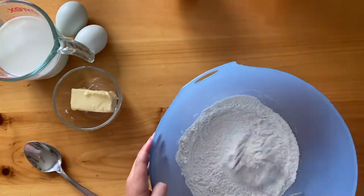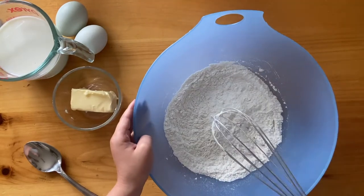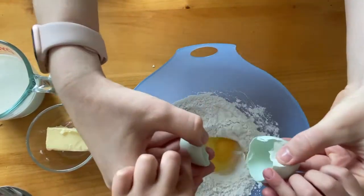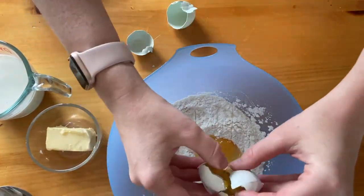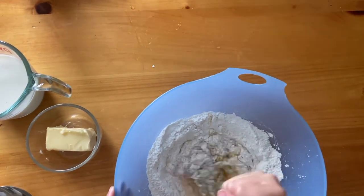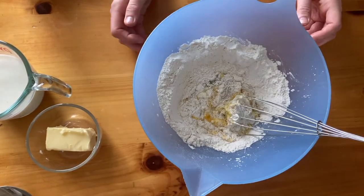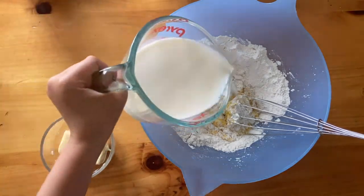Okay, so starting off it's going to be one cup of flour and a pinch of salt. You're going to whisk that together, and then once that's done you're going to add in two eggs. Now once the eggs are added, you're going to whisk them together a little bit.